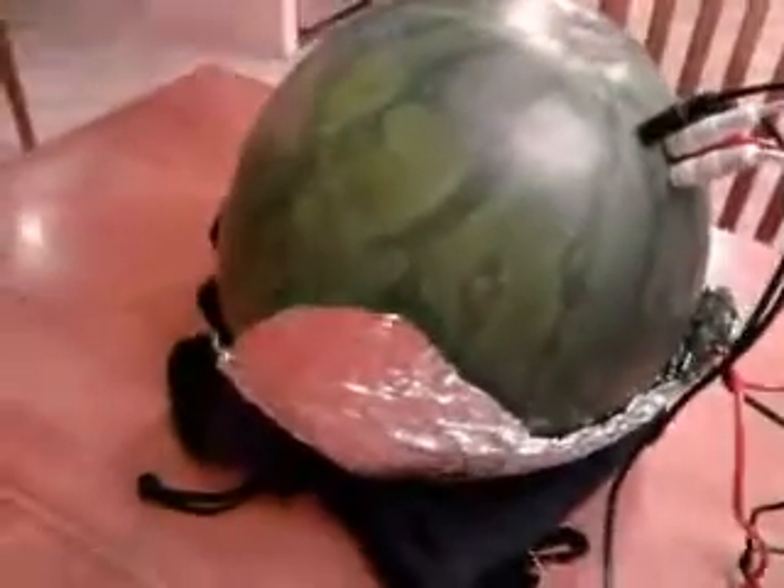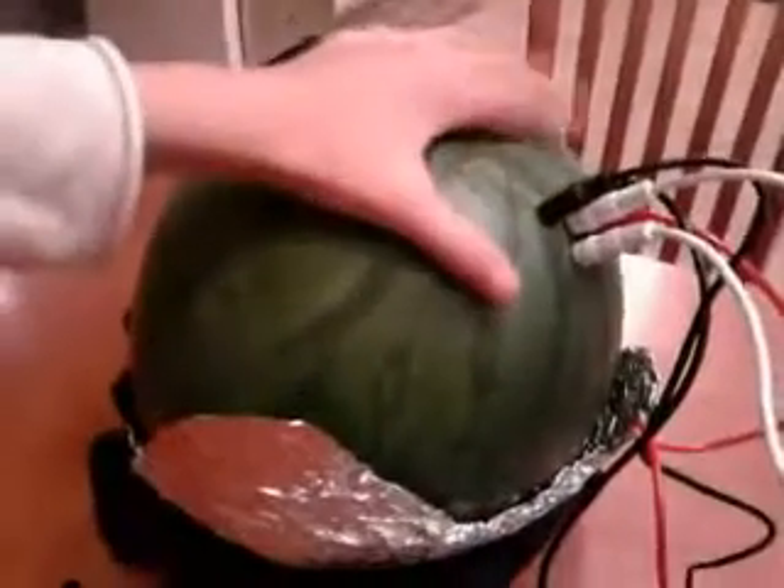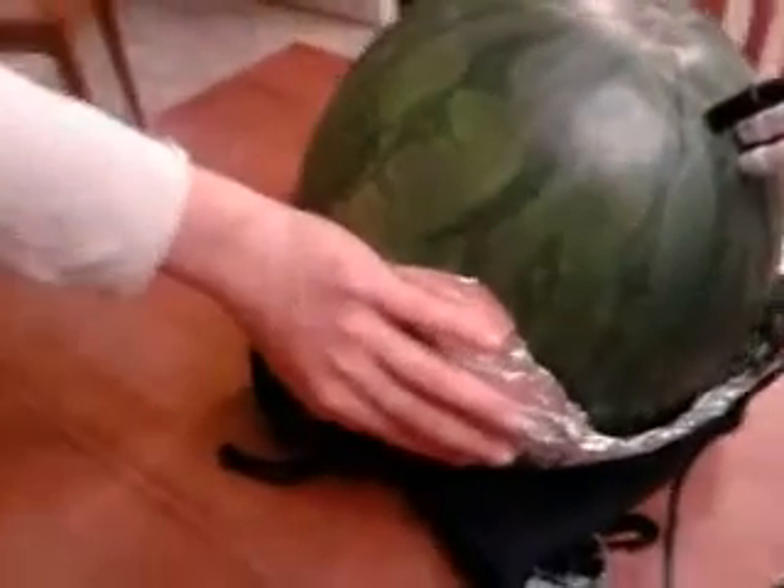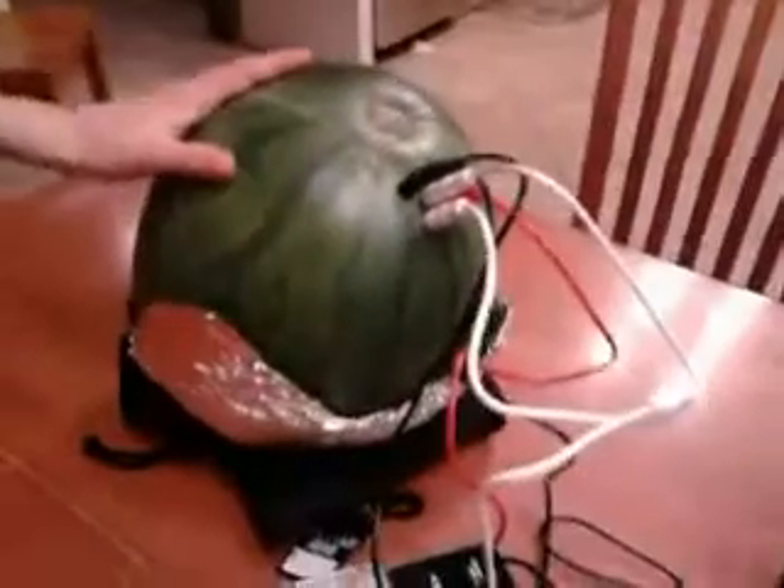So, what do we need? You need a watermelon — a regular watermelon. Tinfoil on the bottom. Then you need a speaker.